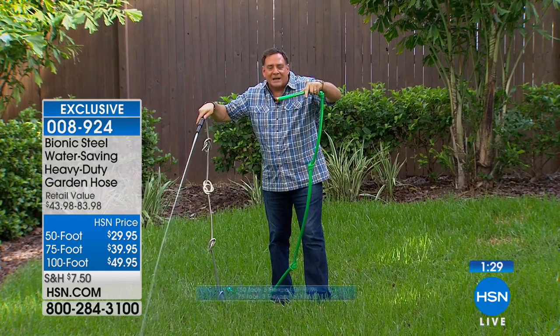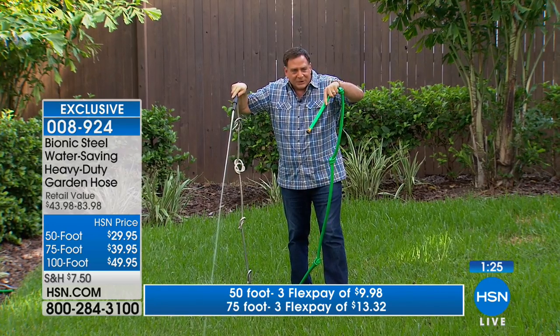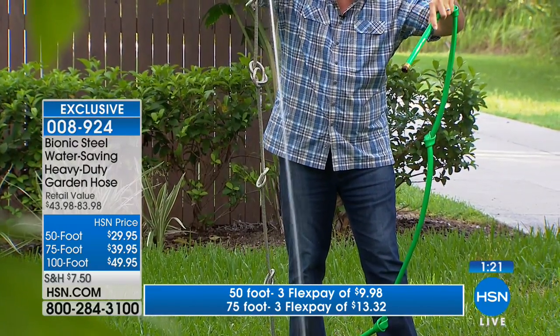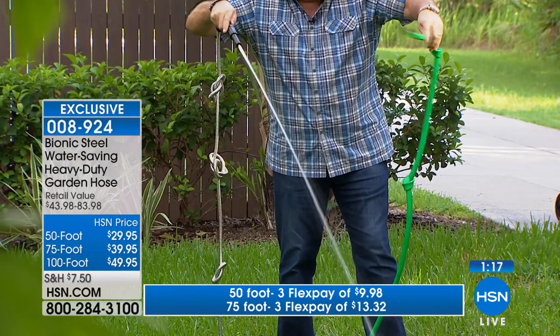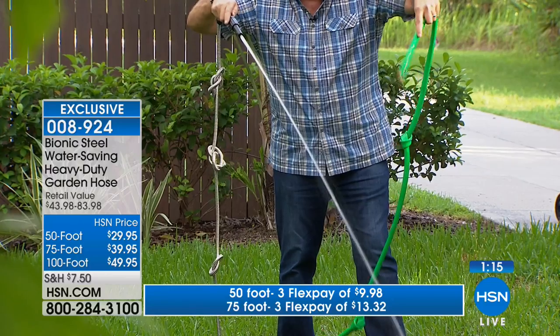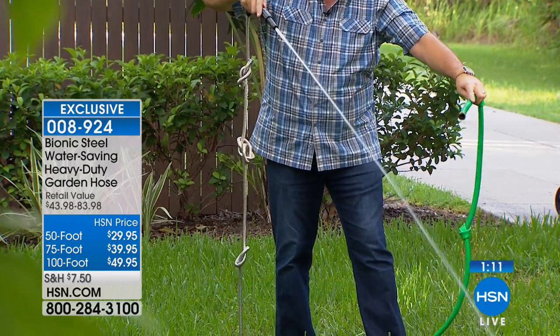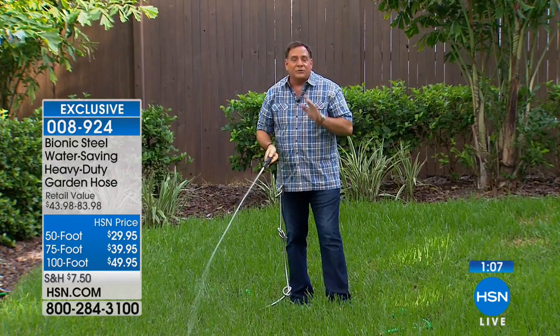Here's a great demonstration — I've tied some knots in both a traditional rubber hose and a Bionic Hose, both coming from the same spigot. Look at the Bionic Hose — there are many more knots in it but the water is coming out at full force. The traditional rubber hose has only a tiny trickle coming out. The Bionic Hose is the hose you just cannot kink.